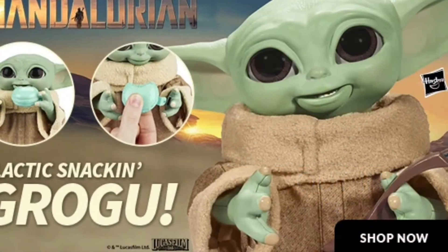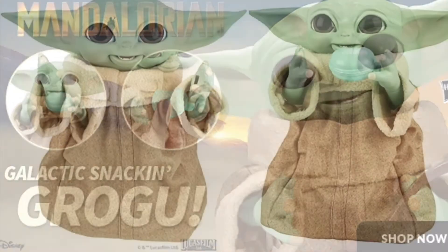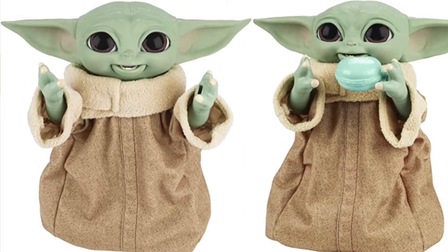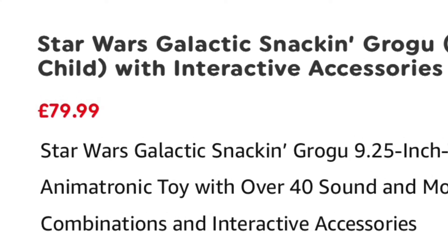This is the Star Wars Galactic Snacking Grogu, the 9.25 inch tall animatronic figure with over 40 sound and motion combinations and interactive accessories.